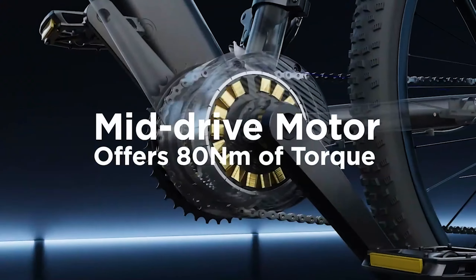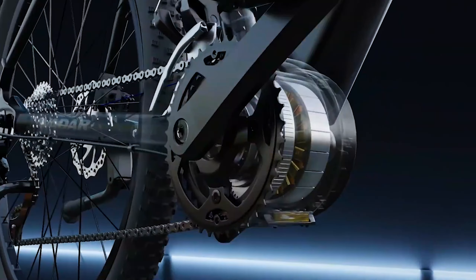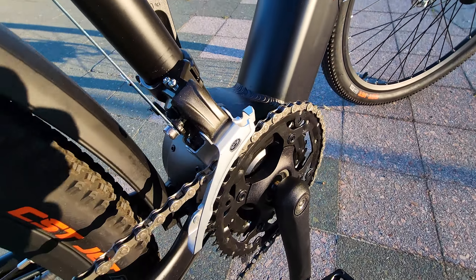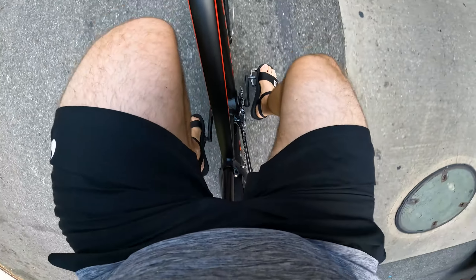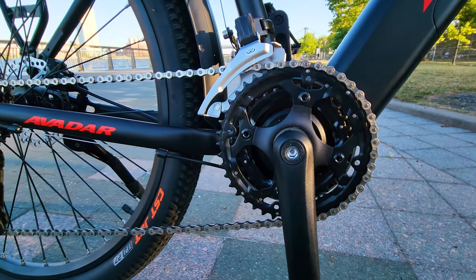This mid-drive, besides being so compact, also has a dual chain ring — I have not seen this feature on any electric bike so far. Climbing hills on the smaller crank set ring feels effortless. The only thing missing is a sprocket guard to hold the chain from flipping over.